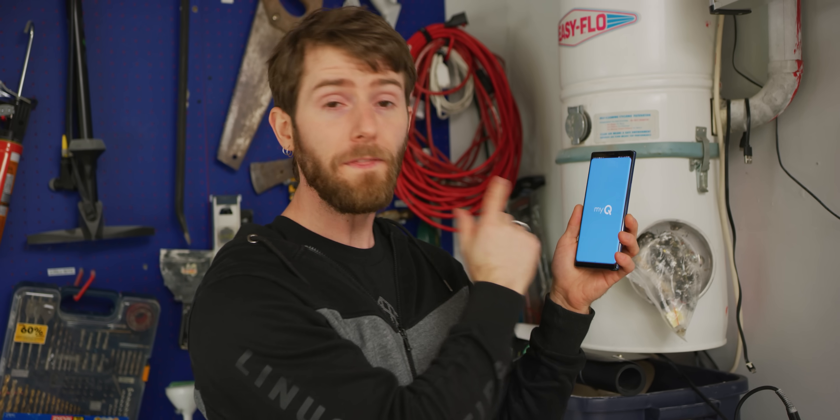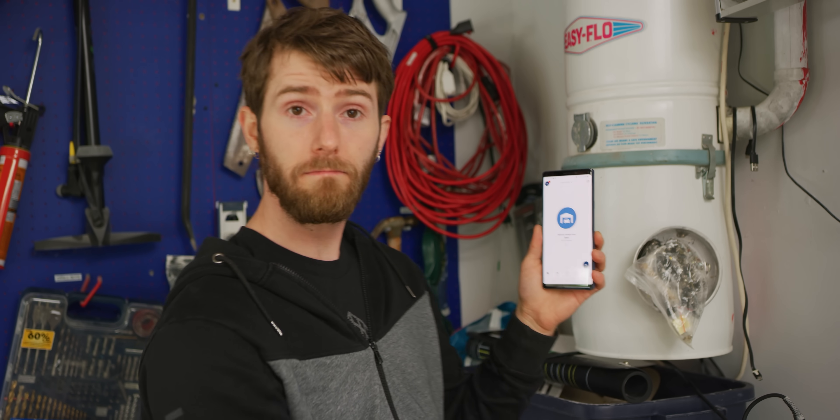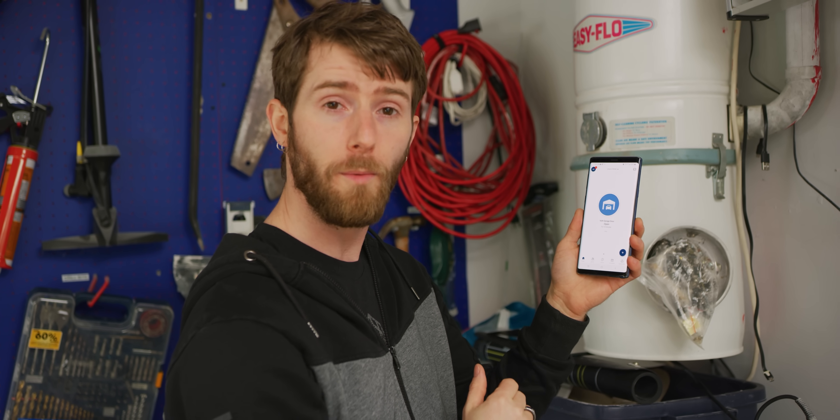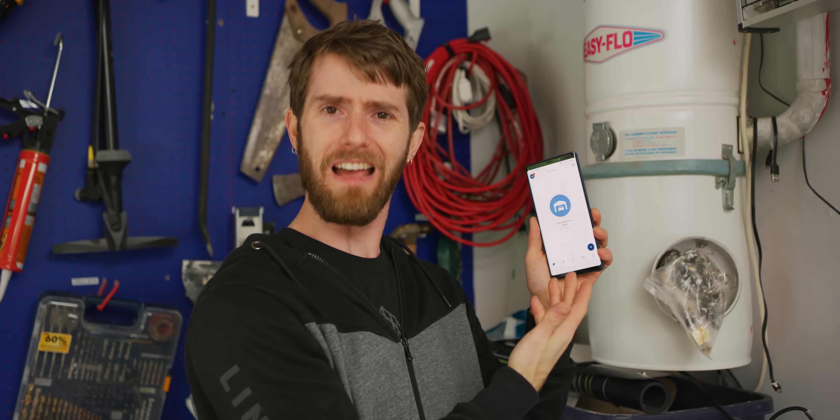So here's my current setup. With the Chamberlain MyQ app, you can, from anywhere in the world, see the status of your garage doors, how long they've been in that state — here you can see the Volt's been open for four minutes — and you can activate them either way. Well, what's so bad about that? A couple of things. For starters, it constantly logs both me and my wife out, seemingly whenever our IP address changes — like when we're just coming into Wi-Fi at home or switching over to cellular data.